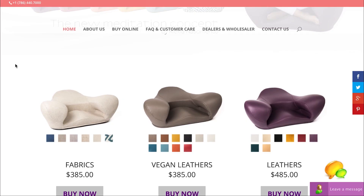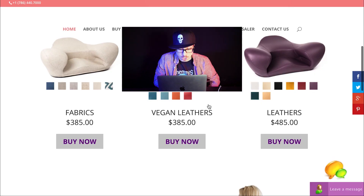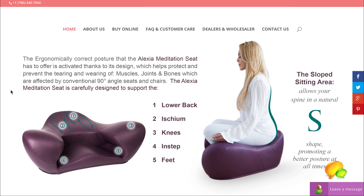Let's just get on with the Alexia Meditation Seat, the new meditation concept. This is like an ergonomic chair to sit with your legs crossed. It seems like a good idea. 400 dingos! The ergonomically correct posture that the Alexia Meditation Seat has to offer is activated thanks to its design. It does look really comfortable if you do this whole thing, if you're a meditator. I think that's how you meditate, I'm not really sure.